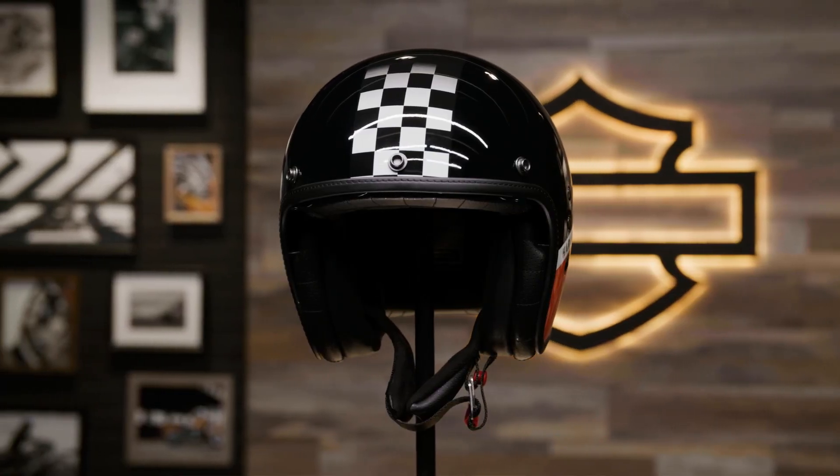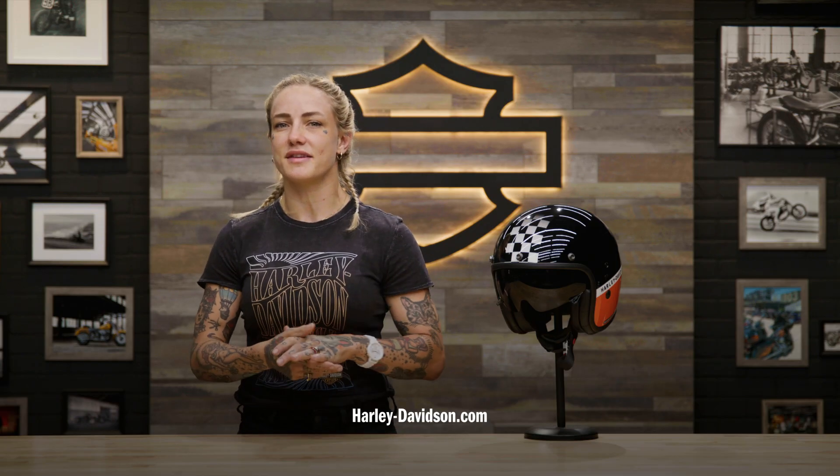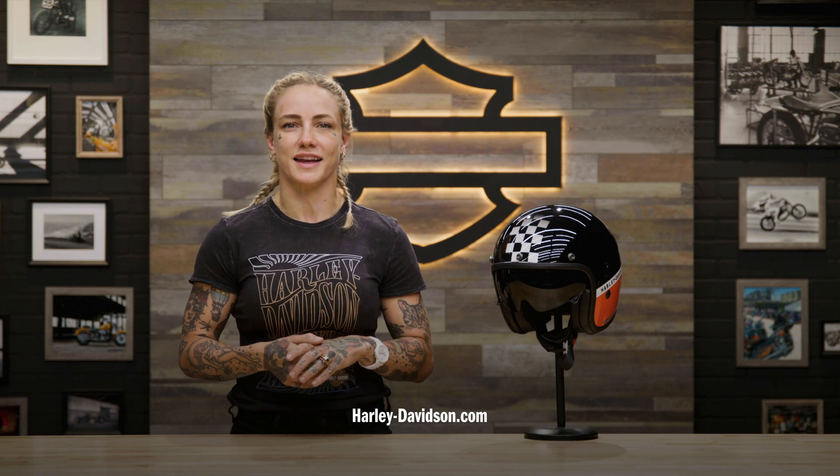This helmet is available in sizes extra small through 2XL and a helmet bag is also included. For this and any other genuine Harley-Davidson products, visit HarleyDavidson.com or any authorized Harley-Davidson dealer.